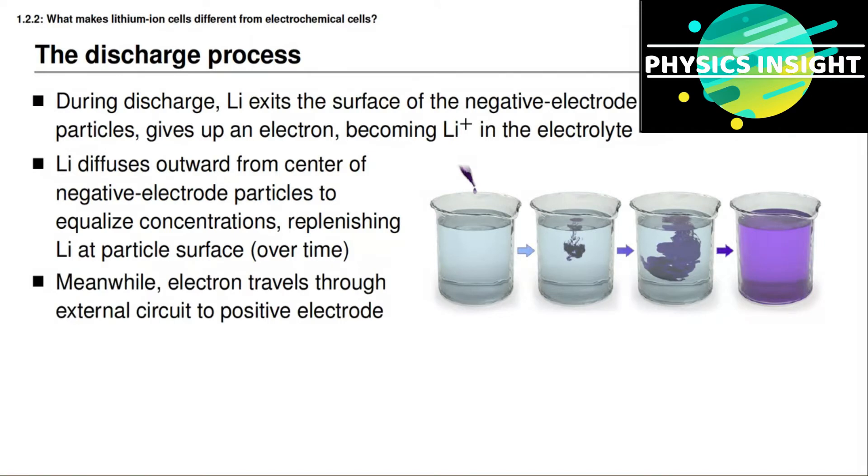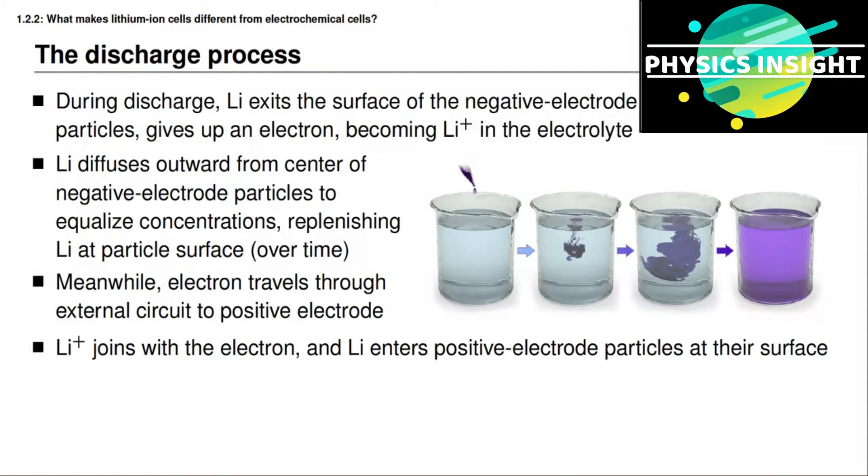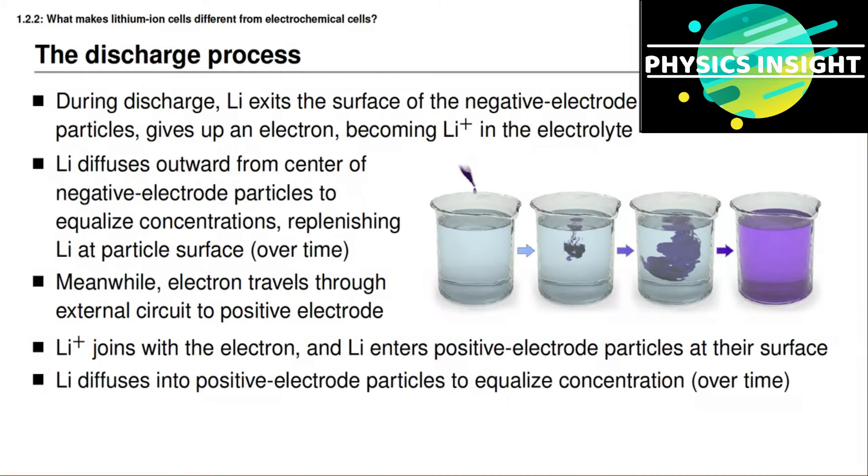When lithium exits the surface of the electrode it gives up an electron, and that electron travels through the external circuit from the negative electrode to the positive electrode, powering the load. At the surface of the positive electrode particles, a positively charged lithium atom from the electrolyte and an electron from the external circuit join together to make a neutrally charged lithium atom, which enters the electrode particle. The lithium concentration at the surface of the positive electrode particle is then higher than in the interior, so lithium diffuses over time throughout the positive electrode particle to equalize the concentration.